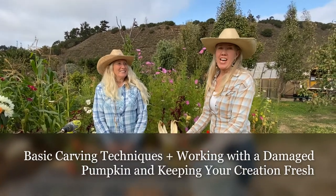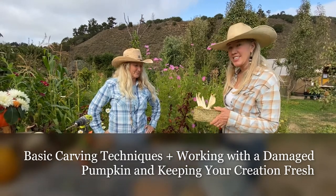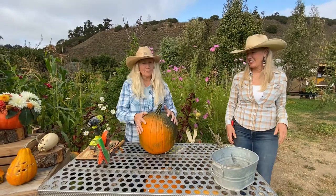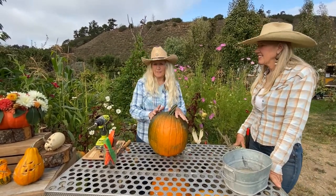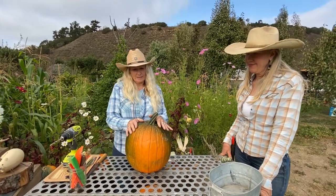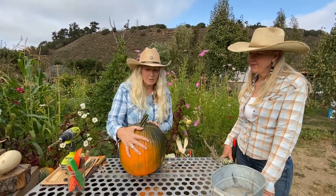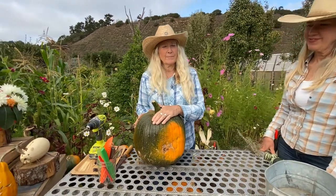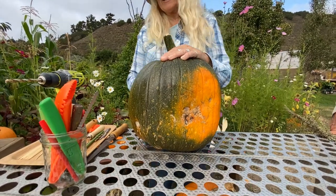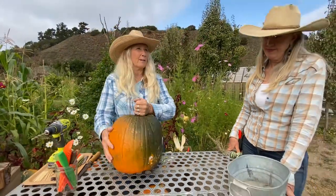Things are going to get messy, so let's clear the space. When walking through a pumpkin patch, see if you spot a little creature or animal in the shape of a pumpkin. Also note that you don't have to have the best looking pumpkin — the ones with mars, bruises, cuts, and moldy spots are something you can use to your advantage for a scarier pumpkin.